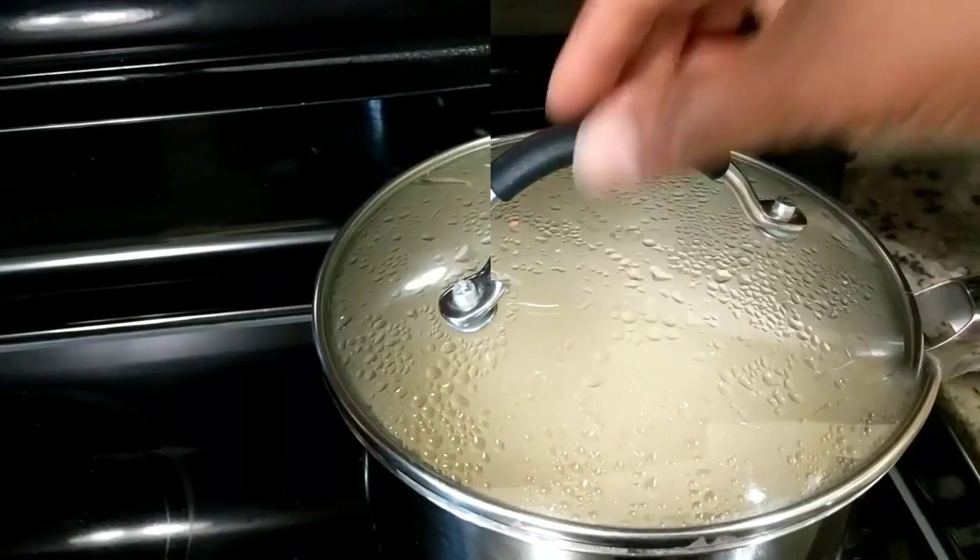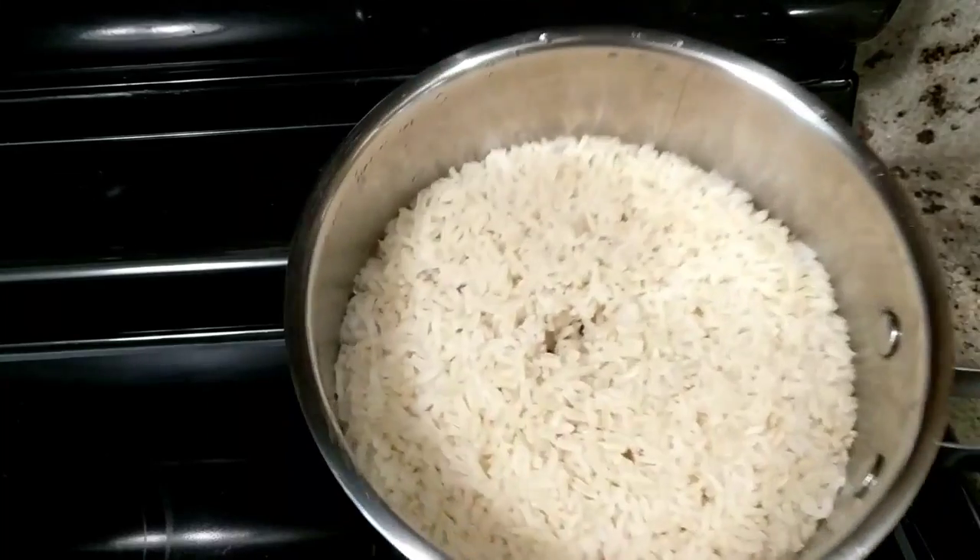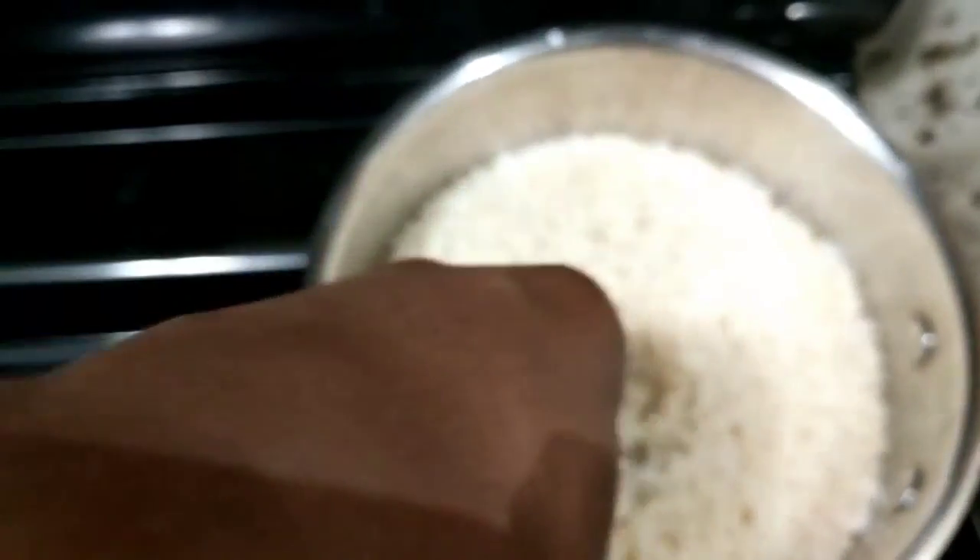Brown rice is really, really healthy. Any whole grain really is not stripped of its nutrients, so try to eat that. If you've tried it and didn't like it, try it again.